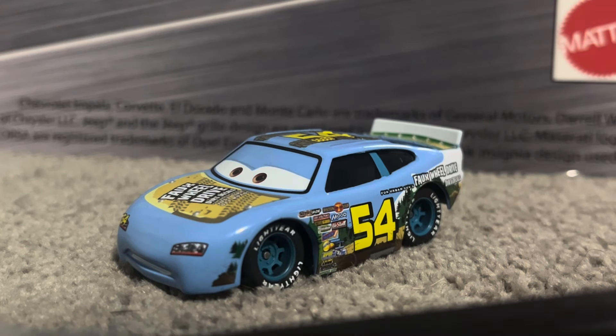Hello everybody and welcome back to another video. Today we have a pretty new and very cool factory custom to show you. This is a completely blue Johnny Blamer. It's a factory custom that popped up on AliExpress maybe about a month ago. I purchased mine maybe like two and a half weeks ago and it just got in today.